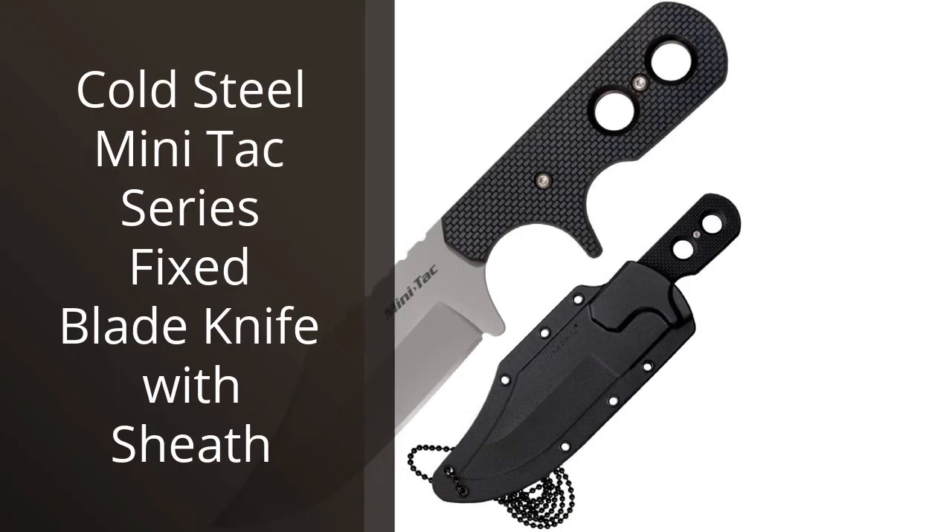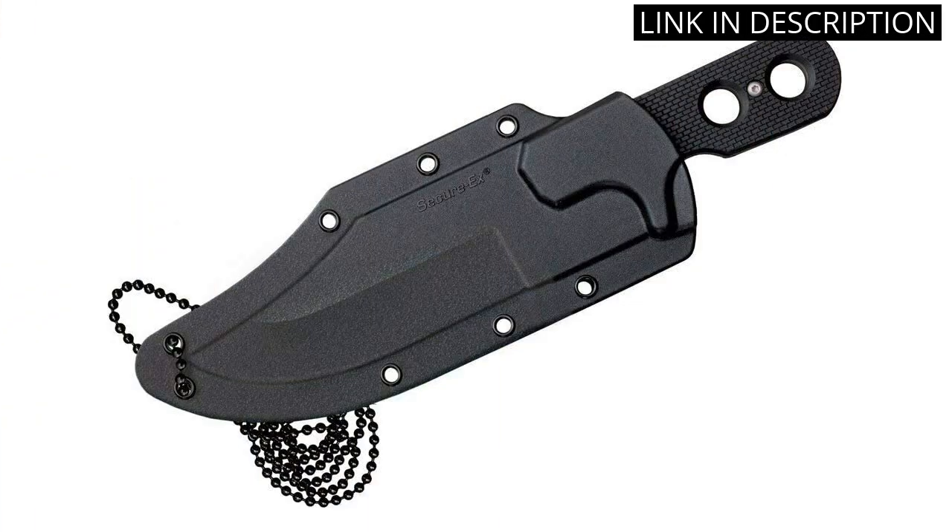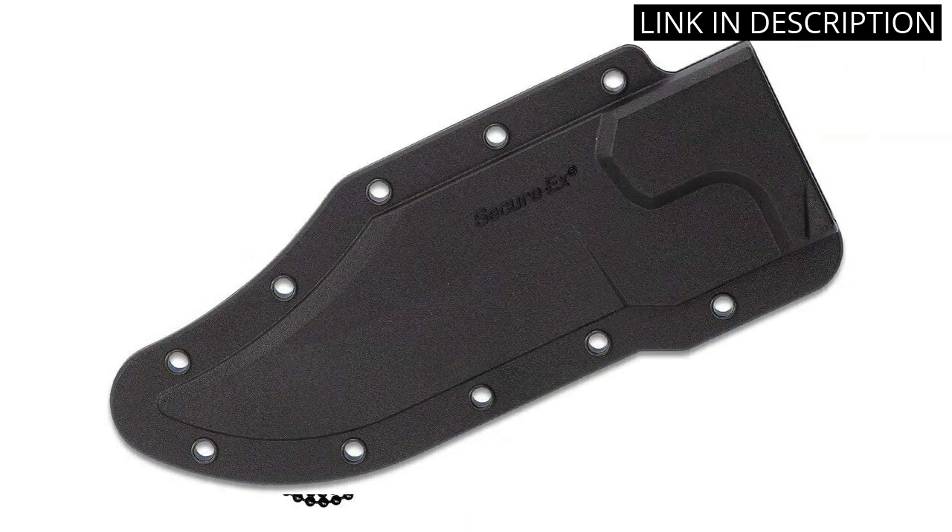I recently purchased the Cold Steel Mini Tac Series Fixed Blade Knife with Sheath and I couldn't be happier with my purchase. This knife is incredibly durable and perfect for everyday use. The sheath is also a great addition, allowing me to easily carry the knife wherever I go.